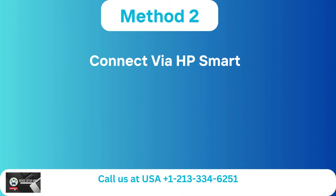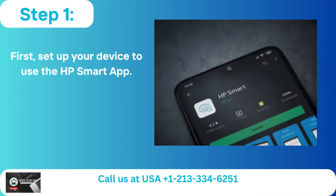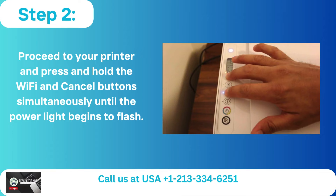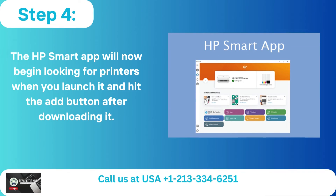Method 2: Connect via HP Smart. Step 1 — First, set up your device to use the HP Smart app. Step 2 — Proceed to your printer and press and hold the Wi-Fi and Cancel buttons simultaneously until the power light begins to flash. Step 3 — The power button will continue to glow and flash a couple more times. Step 4 — Launch the HP Smart app and hit the Add button after downloading it; the app will begin looking for printers.